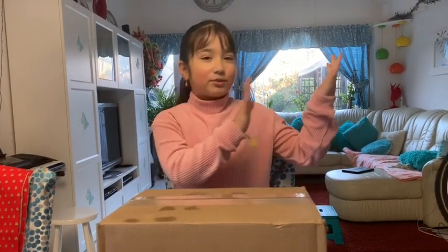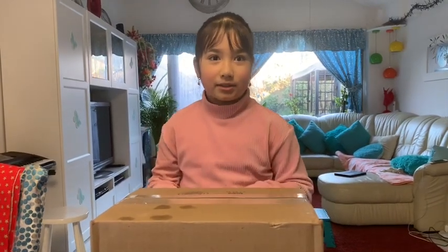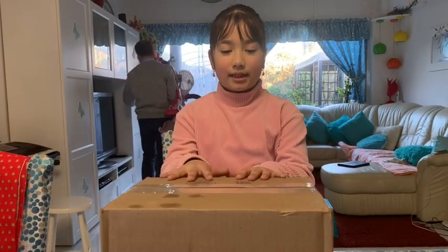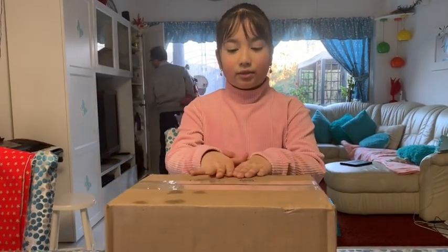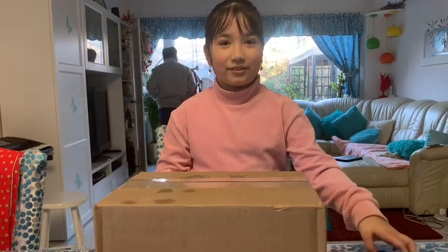Don't mind him, he doesn't really want to be on camera. I've really waited a long time for this package. I really wanted one for so long, so I can't wait to open it with you guys.